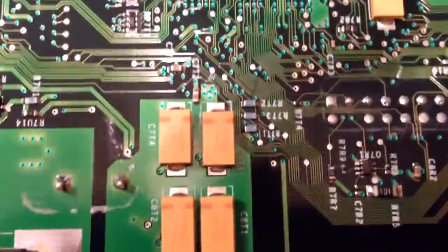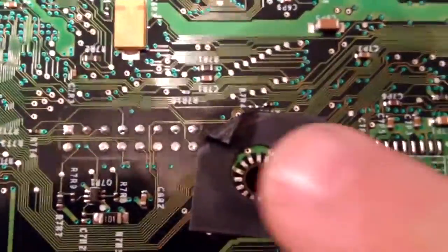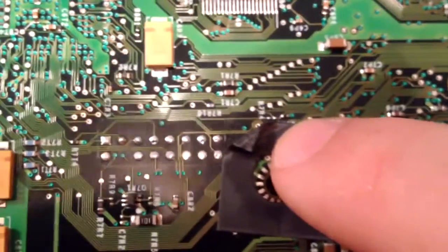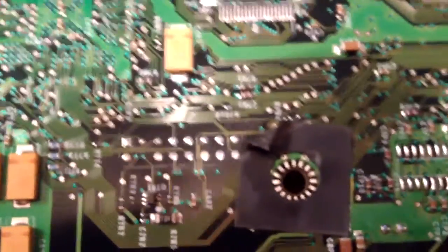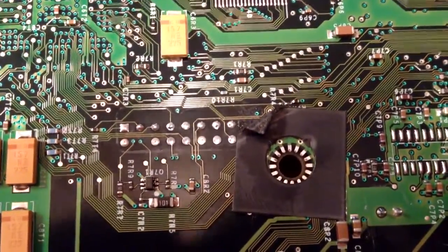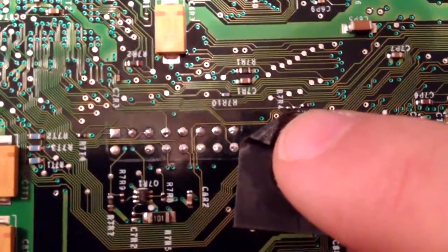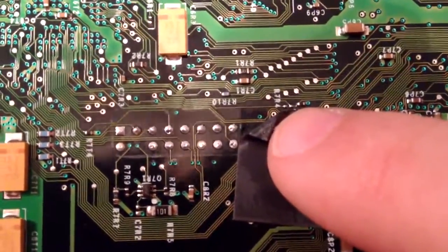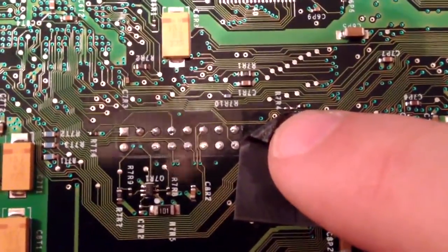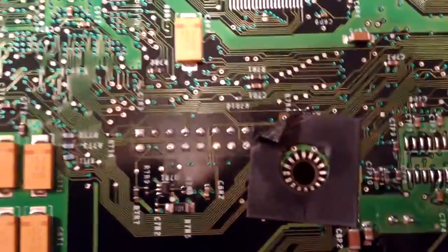Eventually you'll dab it enough and it'll bridge those connectors. Then you have to go to the back side of the board. There's a piece of protective ground tape back here, but right there — that number isn't the correct one, the number you need is under there. It's R7R3 and it's those two little pins right next to the number four. You connect those pins as well.